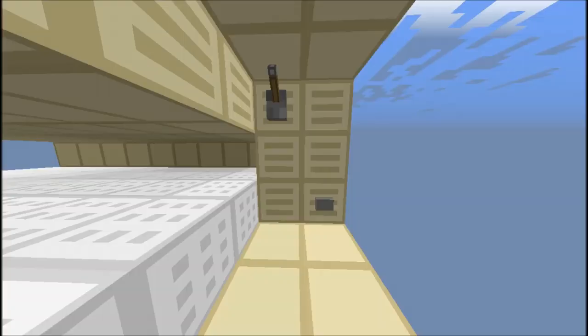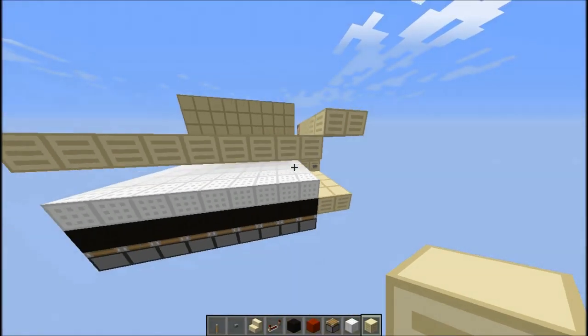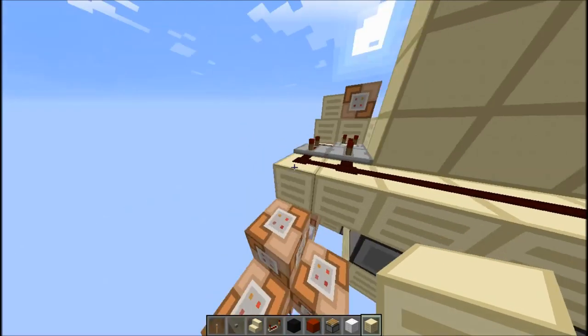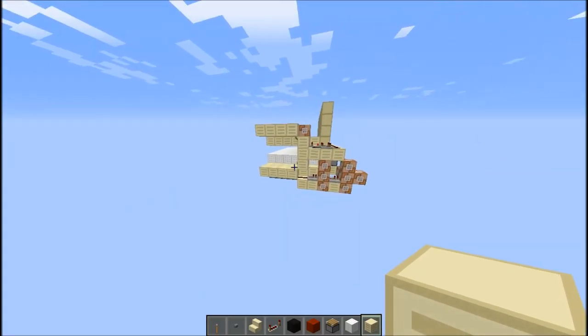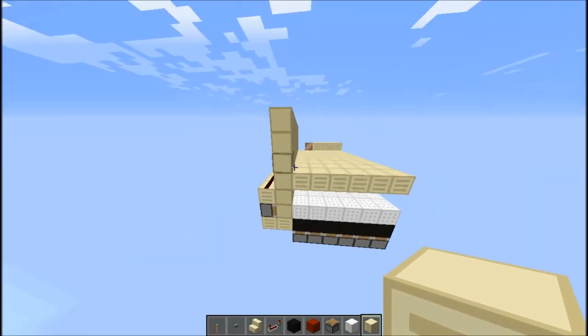Hello YouTube, minecraftofestus here, and today I am back for another Redstone Saturday video. Today we are going to be looking at this totally awesome redstone printer. This was designed by a guy named Luke Fox — shout out to him — I will leave his channel link and the video link in the description.